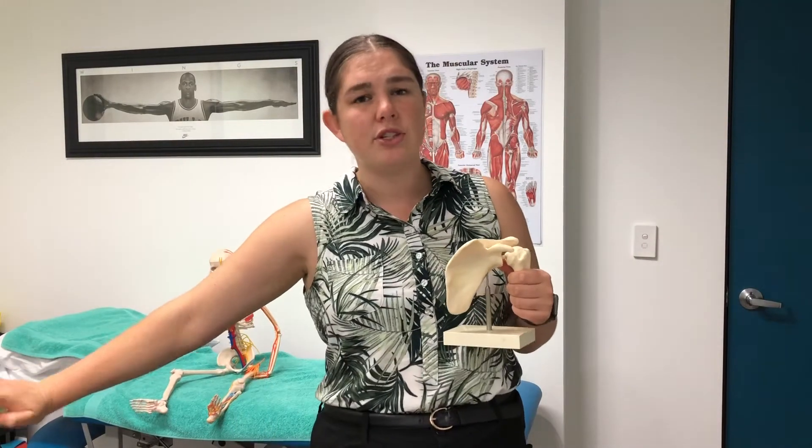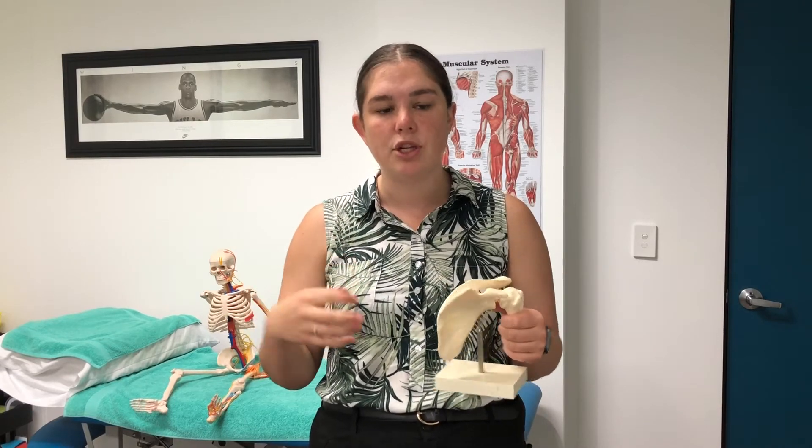Bankart lesions come from things like car accidents, sudden tugs down, or falling on outstretched hands. There's also the much less common posterior or reverse Bankart lesion, which is the back portion of the labrum that is torn. As you can imagine, tearing your labrum can be quite painful, it can restrict your range of motion, you can feel weak through that shoulder, and you can have feelings of instability.